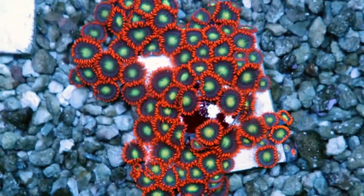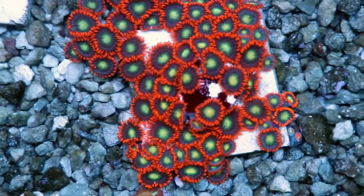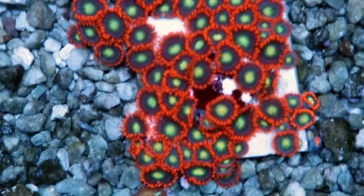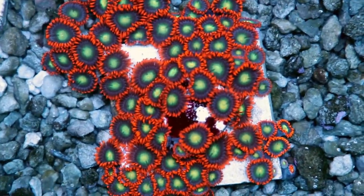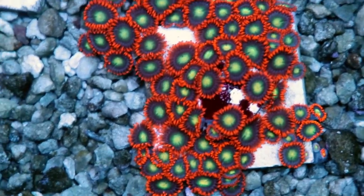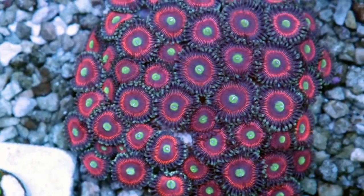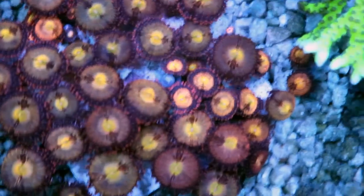Another tip: try not to touch your Zoas. If you have them open and happy growing in one spot, unless you're fragging them, just leave them alone. If they close for a day or two, that's fine. In the ocean, they grow on a rock their entire lives — no one picks them up and moves them. Once you have them happy in a certain spot, one of the keys to keeping these guys is really being hands-off and leaving them alone.